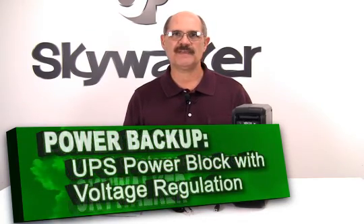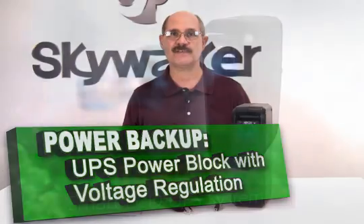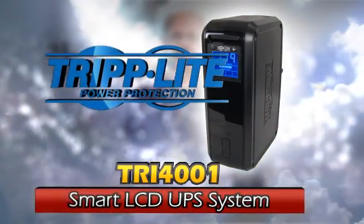Hi, Bill Huffman here for Skywalker. If you're looking for a digital UPS system that offers voltage regulation, surge suppression, and long-lasting battery support, then we have the solution for you.